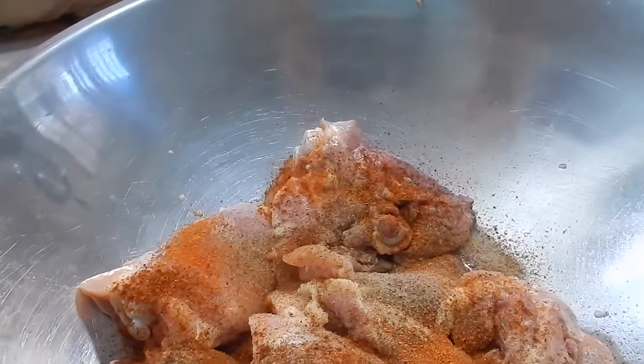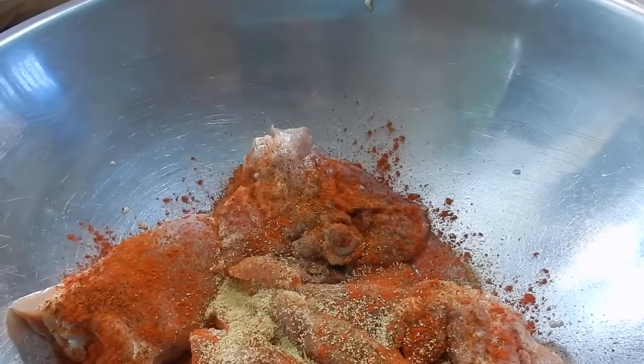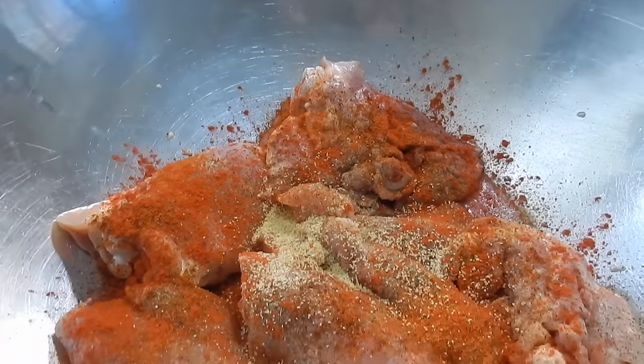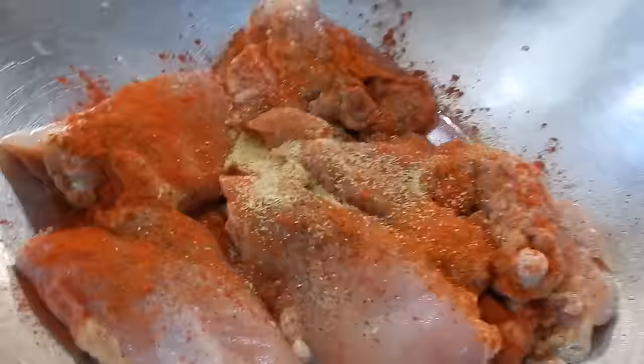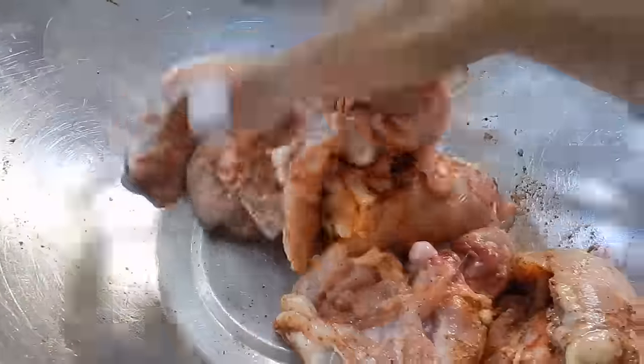Now let me show you what I use for color. Some of our Belizean powder recado — and it's not ricardo, it's not a boy's name, it's recado — and then some garlic powder. And then just let me go ahead and work this in while doing kind of like a rub.